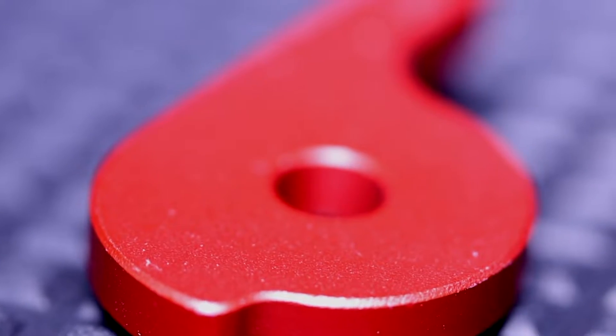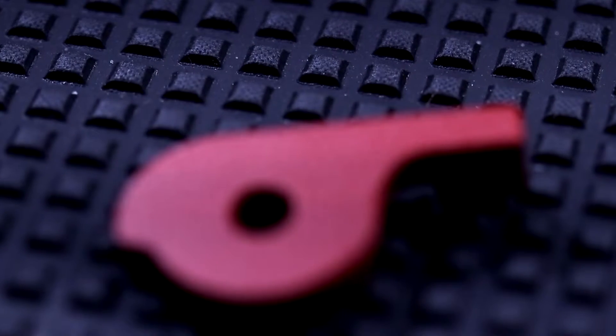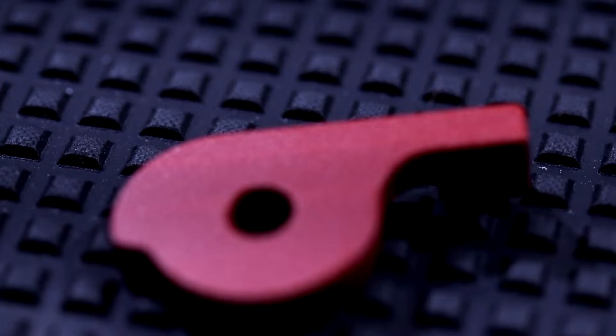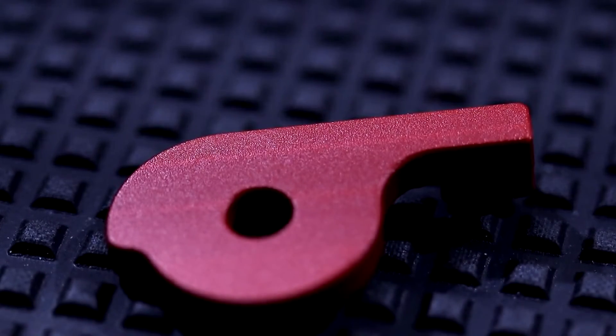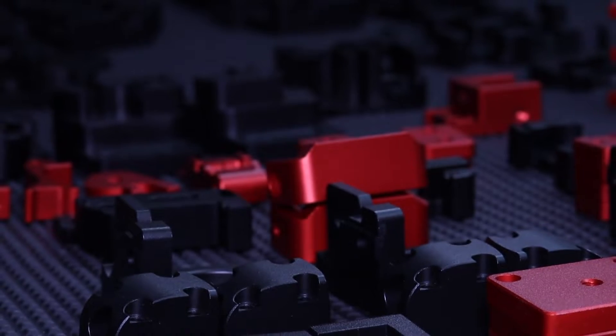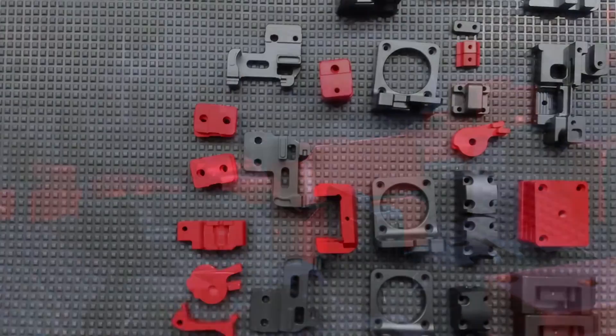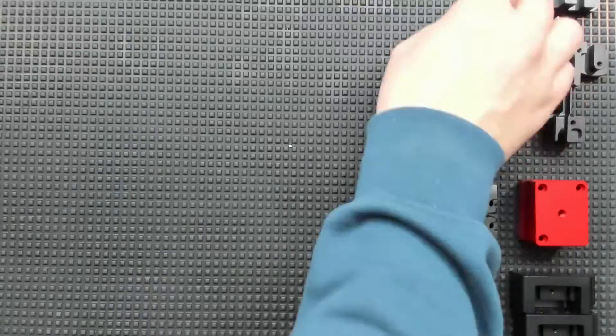I would not say perfect, but overall very, very good. With this little guy here for example, you can clearly see the milling tool marks. But let's be reasonable — these are mostly technical parts. The surface quality presented here is okay for the price.